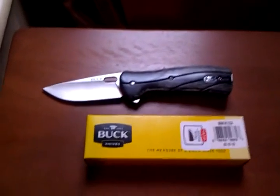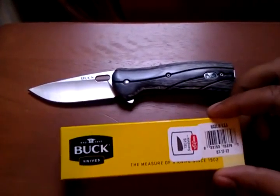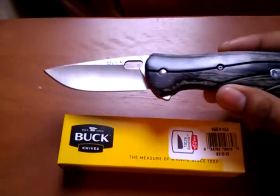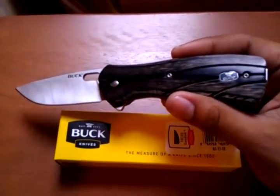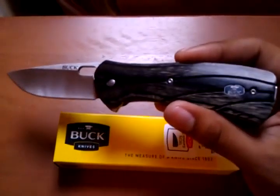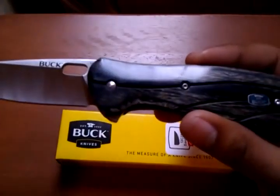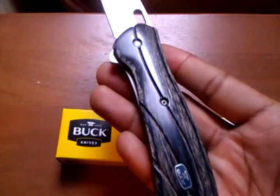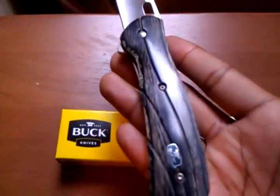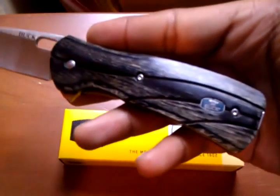Hey guys, I'm here today to show you one of the new knives that I bought. This is from the Buck Vantage series — an American-made knife, and my second Buck knife that I own. I have another video on the first one. I bought this knife because I was really interested in checking out the scales it has, called Diamond Wood Scales. I just think it looks really classy and the overall presentation of this knife is pretty good.